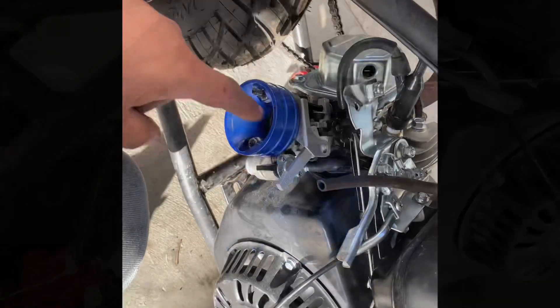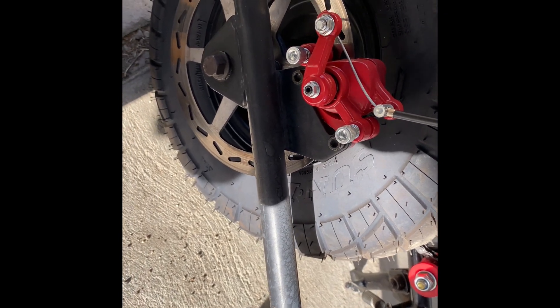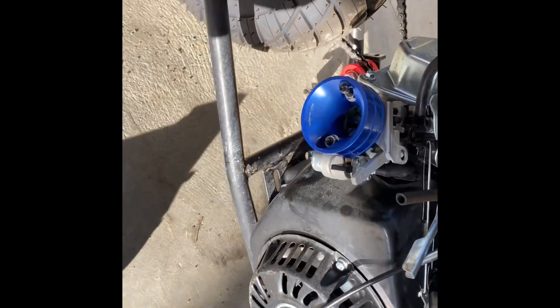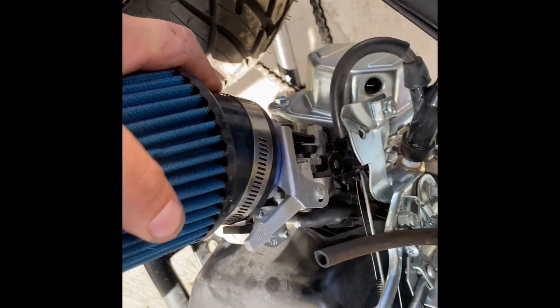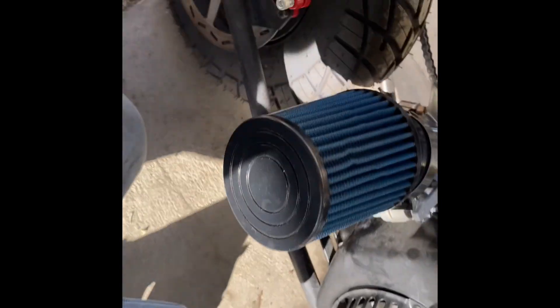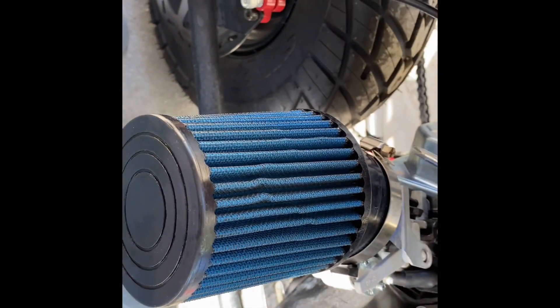All right, so once you've got everything tightened down right here — now the choke: the open position is still the same way, closed your gas on and off still the same. Get your filter and put it over that, right there just like that, and crank this down.